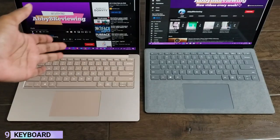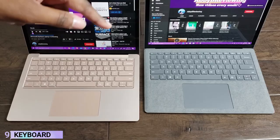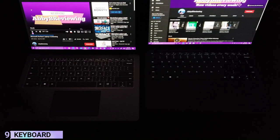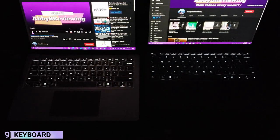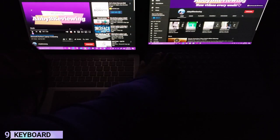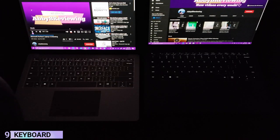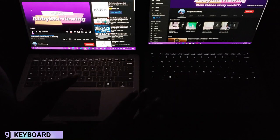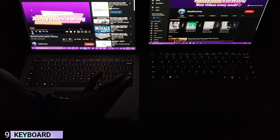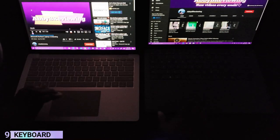Now I'm going to show you the backlit keyboard on both with the lights off. They both have three brightness settings: low, medium, and high, plus off. If you don't touch the keyboard for a couple of seconds, the backlight turns off, but all you have to do is move the keys or type anywhere to bring it back on. It does stay on for quite some time before timing out.